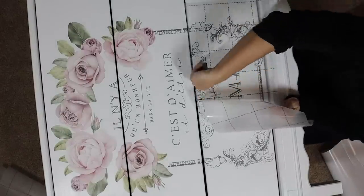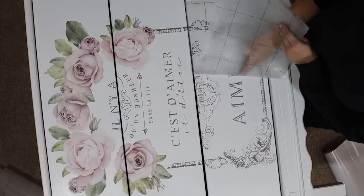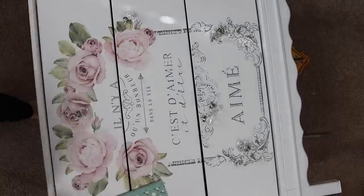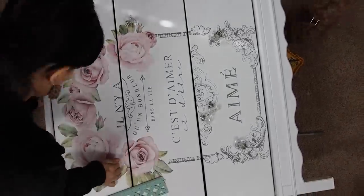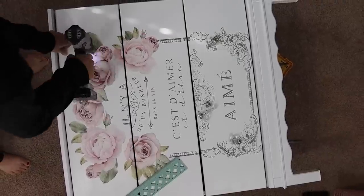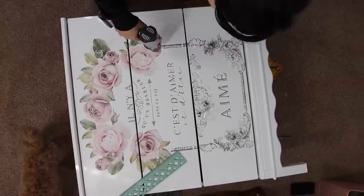They have a lot of different designs and I have a feeling I might use this technique again because it is so cool. With that image on, I wanted to add some crystal knobs because that is very French country. So we drilled some holes and then added those beautiful knobs.